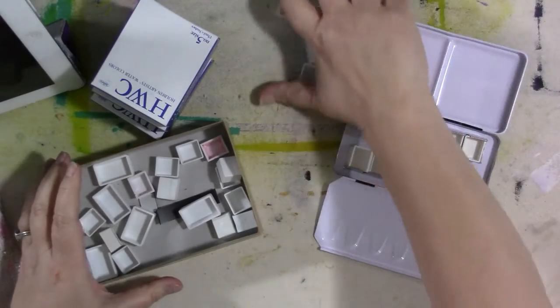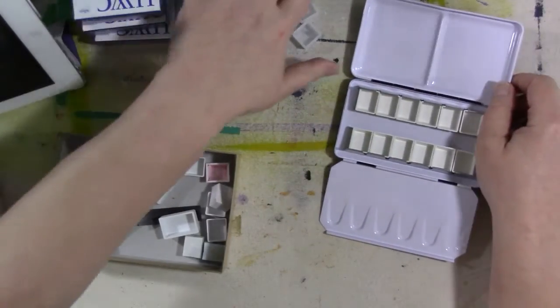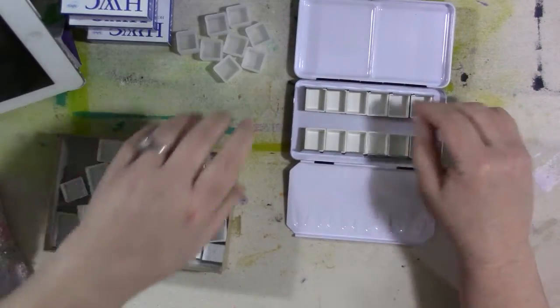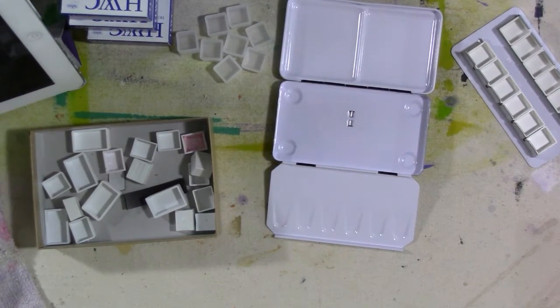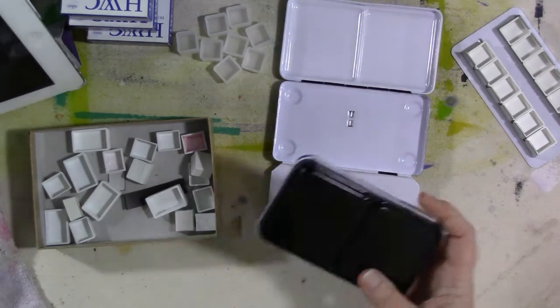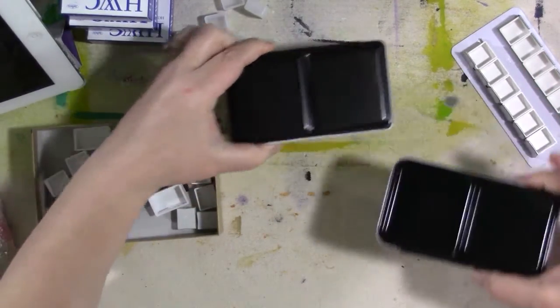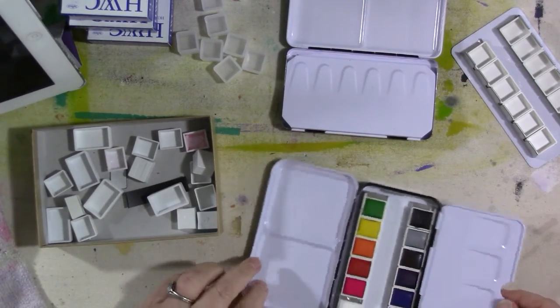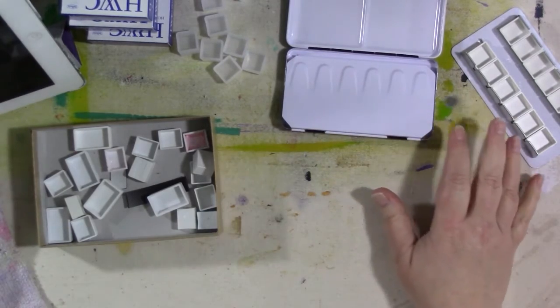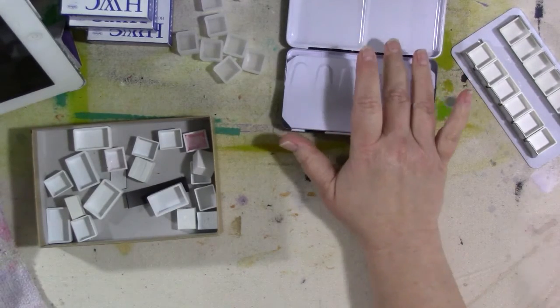I got a couple more of these empty metal palettes in just today. These are the 12 half-pan palettes from Jackson's Art. They look very much like the Prima palette — in fact, I wouldn't be surprised if they're from the same manufacturer. If you look at them they look the same; this part's a little bit different but they're very, very similar and they're the same size.